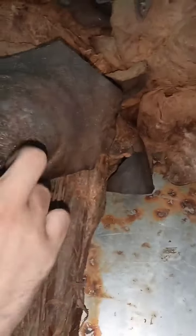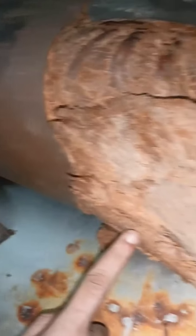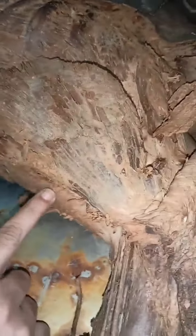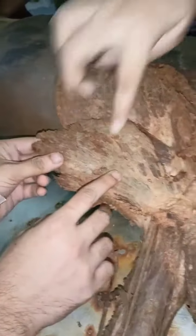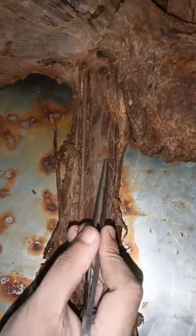Thank you. Pectoralis major — look at this back. This is biceps brachii.